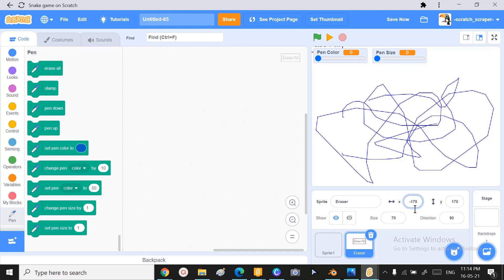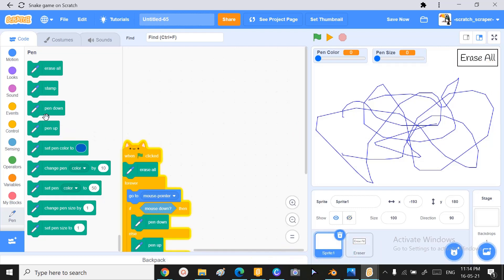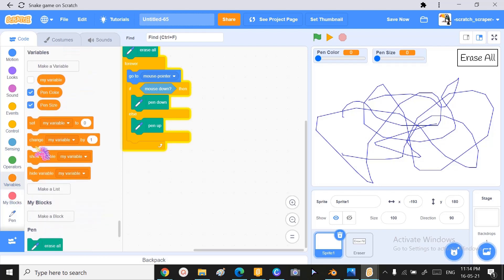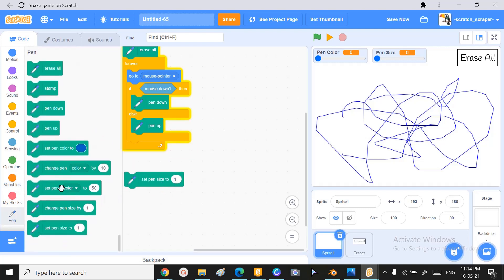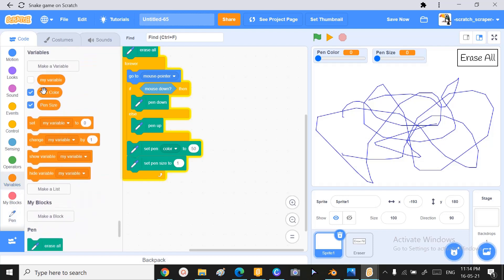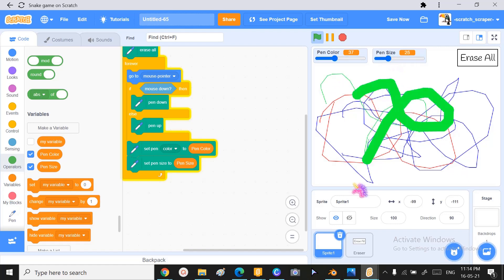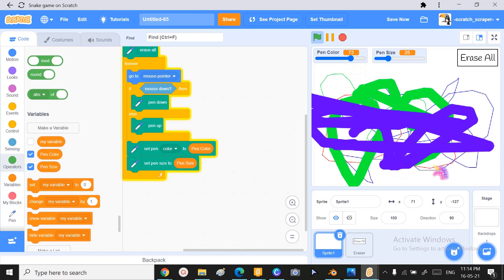Now we need to activate those wearables. Our eraser — let me change it to zero. There it is, it was hiding right there. To activate the wearables, go to the pen section and take the 'set' blocks. These two blocks are going to be the saviors: set pen color to wearable pen color, and set pen size to wearable pen size. Let's check this out — it works!